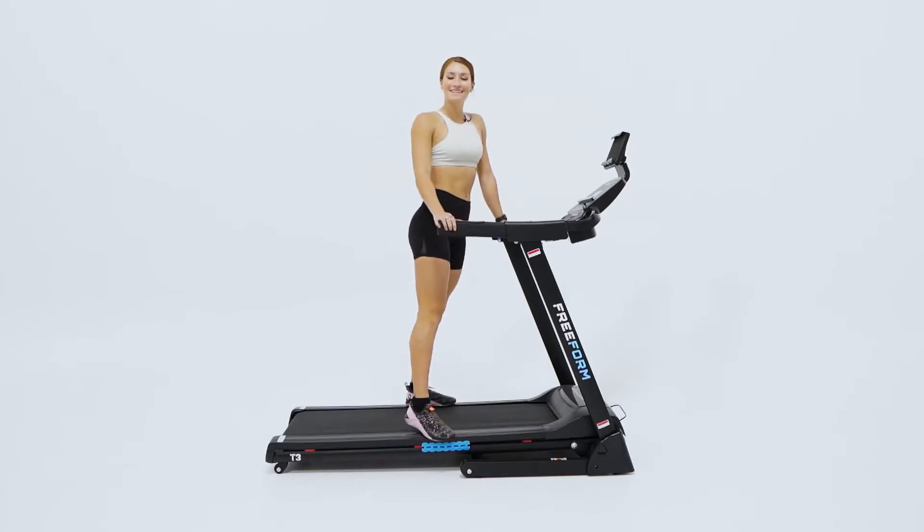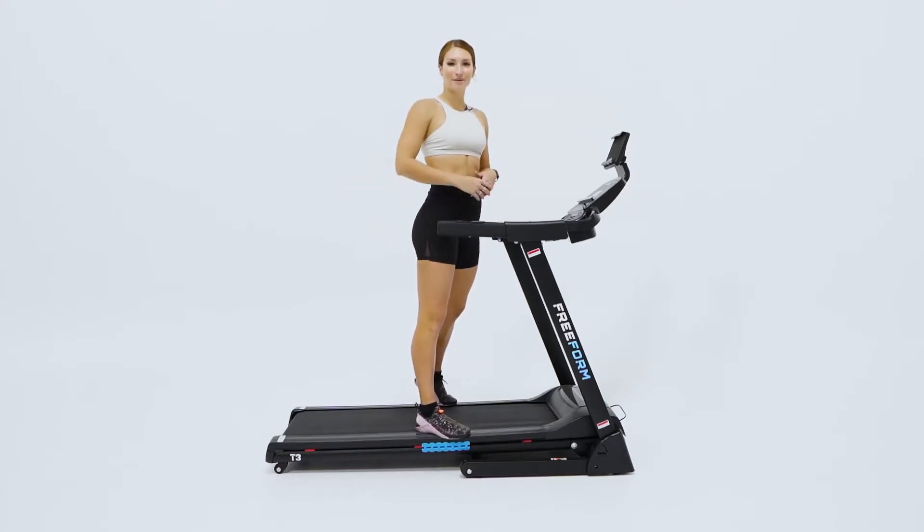So there you have it guys. I hope you enjoyed looking at the Freeform T3 Treadmill, the perfect solution for your home.